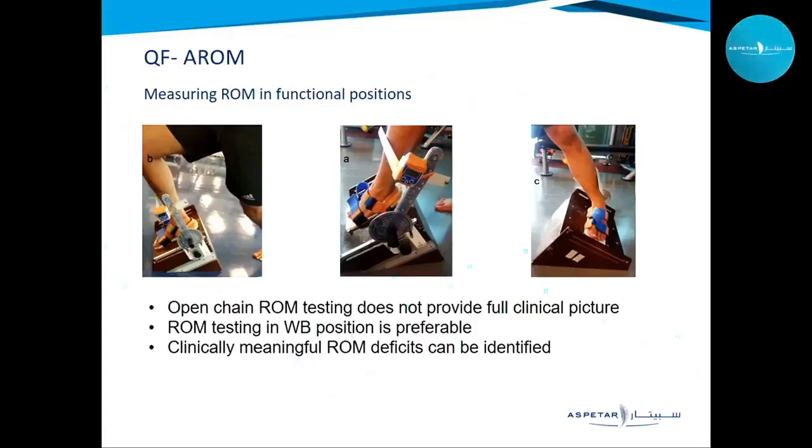The device combines a goniometer and an inclinometer. The patient is placed on the device and it can measure dorsiflexion, plantar flexion, eversion, and inversion. A reliability study conducted at Aspidar found it highly reliable — excellent reliability for plantar flexion and dorsiflexion, with eversion showing fair reliability. The device is currently in use in the assessment unit and data is being collected for a future study.